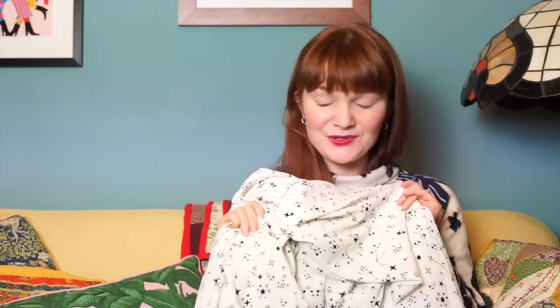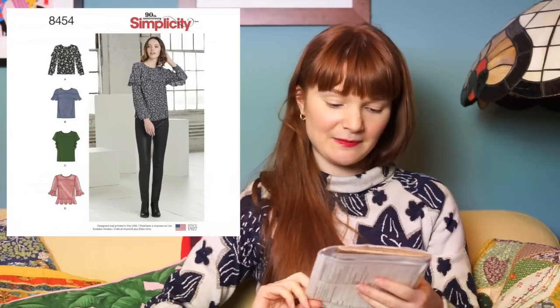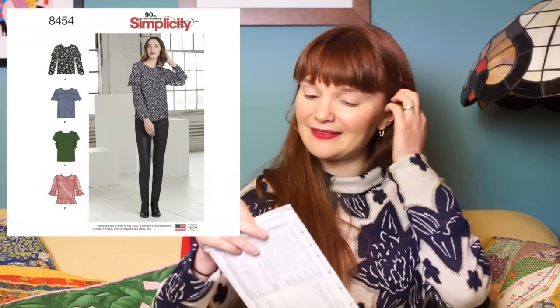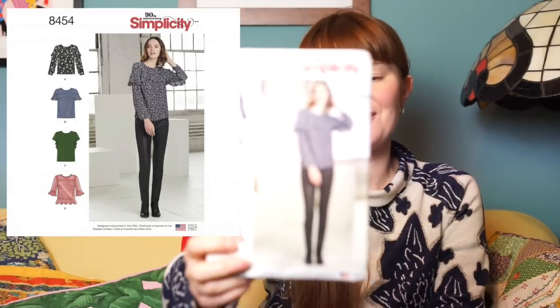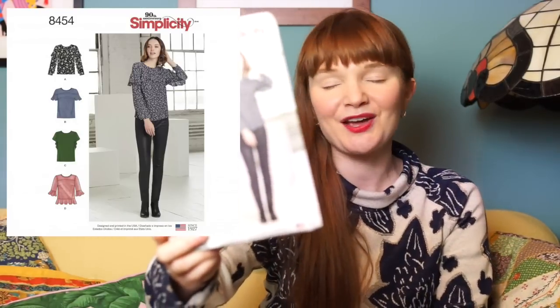We both got the same star fabric so we're going to be fabric twins — I'm very excited to see what Alex makes. For mine, I'm tempted to make this Simplicity blouse, which everyone is making right now. I just love the frilliness — I'm an absolute sucker for a frill. I think it would be a really nice pattern pairing: a loose, floaty, frilly blouse with little stars all over, a great layering piece for spring.